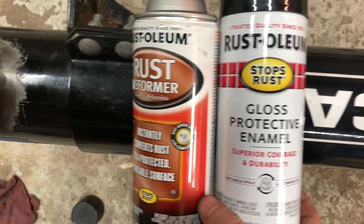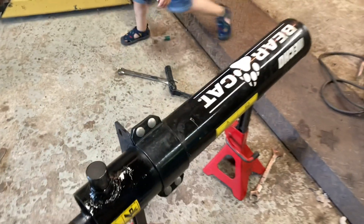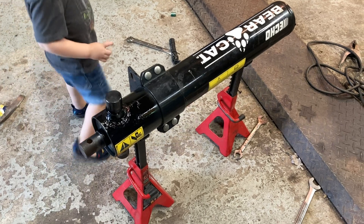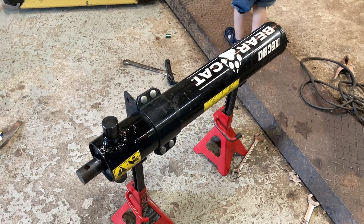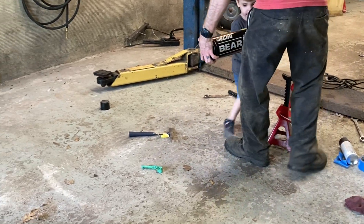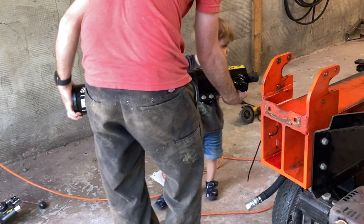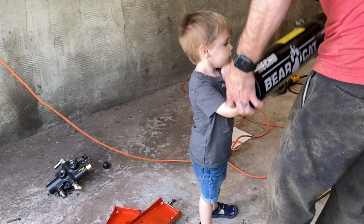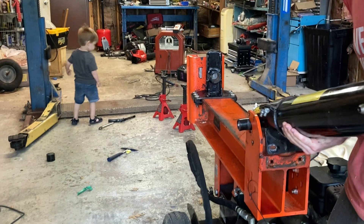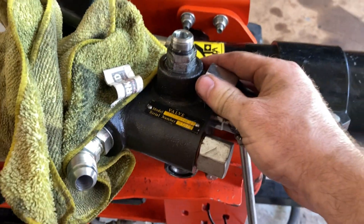First a shot of primer and then a shot of gloss black. This is a hydraulic cylinder. Let's get this valve back on the cylinder. One end tightens against the valve and the other against the cylinder. I find the most successful people are the ones who anticipate the possibility of failure. This double boss o-ring fitting is how I wound up getting this splitter for free in the first place, but that's a story for later in the video.